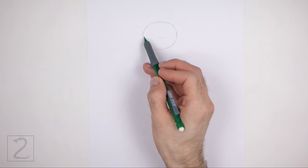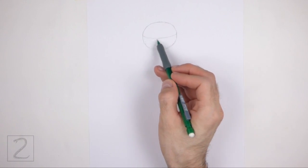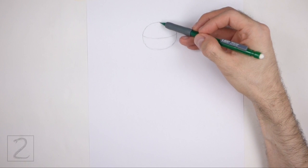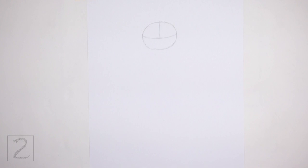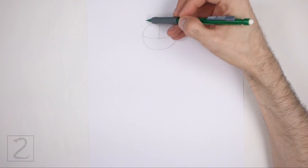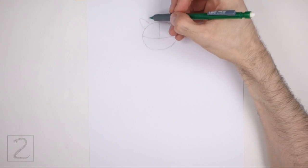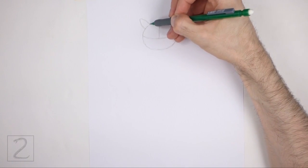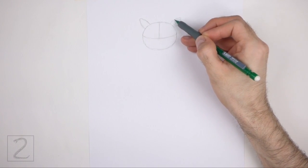Draw a curved horizontal line across the head — this is a construction guide that will help you place the facial features later on. Add a vertical line at the top for another construction guide. On top of the head, draw two small arcs for the horns, which are actually tufts of feathers. Pay attention to the sizes and positions of the arcs in relation to the head.